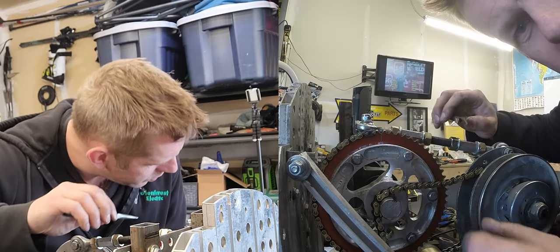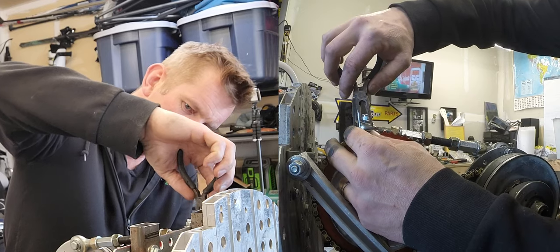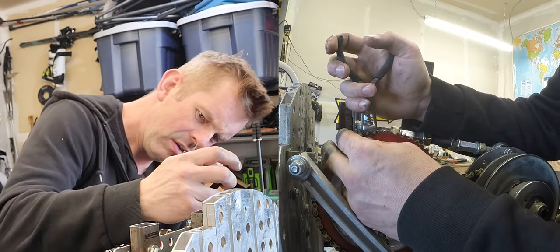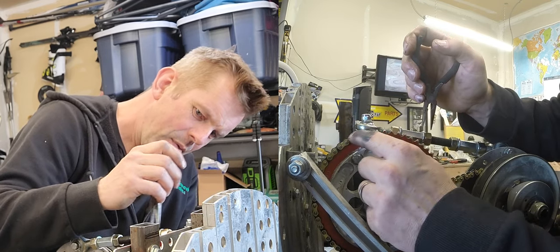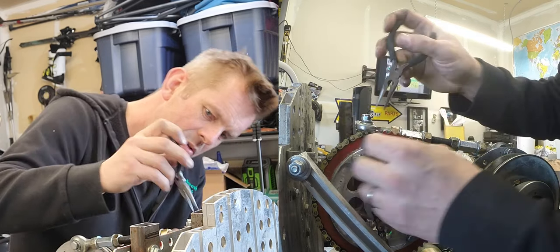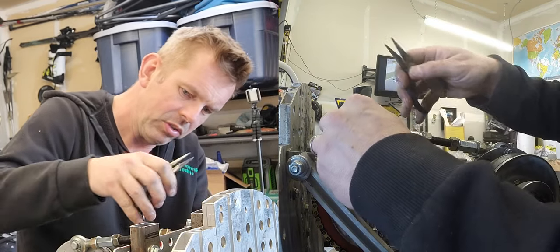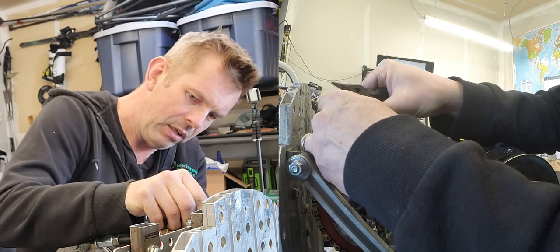I need one of those pliers. Hopefully you can see this. We're taking the main link off of here by pushing against it — it's supposed to slide out that way. You're supposed to be able to take that and push it thusly. There we go — that's come off. So we should be able to just slide that out. Bending it works.